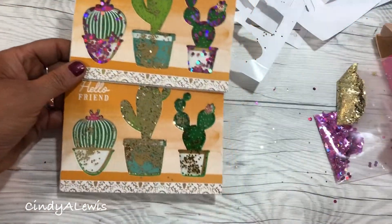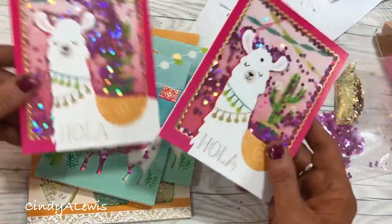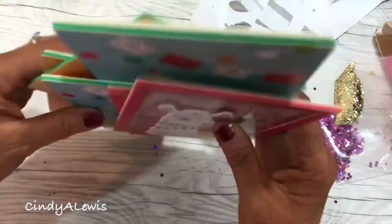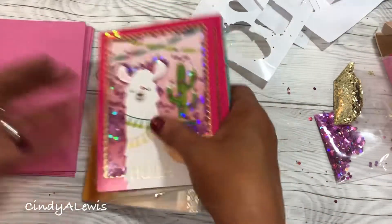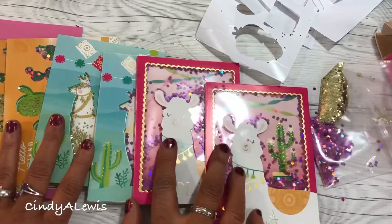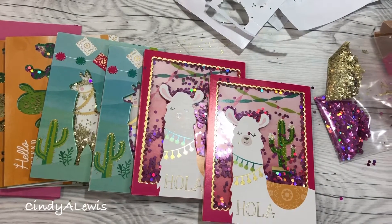Here are our cards — all six of them! All six cards done in six minutes. That's pretty fast for six cards that you can mail out to your friends. I hope you enjoyed this quick craft. Give it a thumbs up and click subscribe to follow me on my channel. I appreciate everyone in my community — I hope you had some fun today and I wish you a happy July 4th. Until next time!